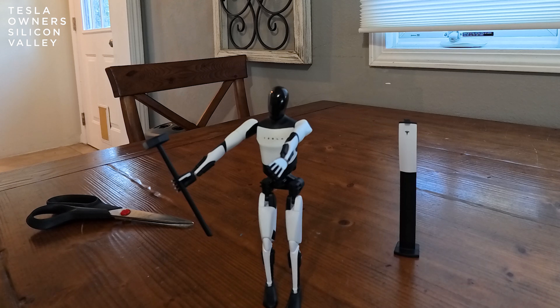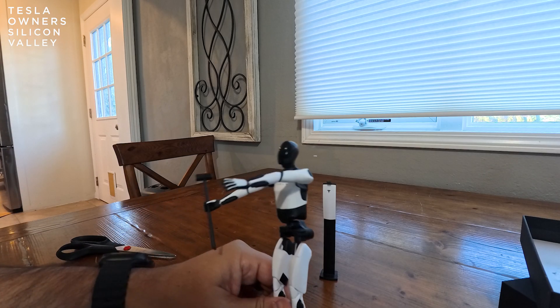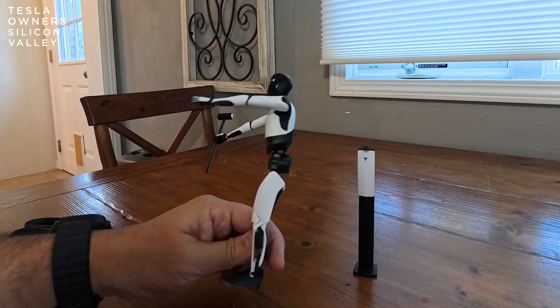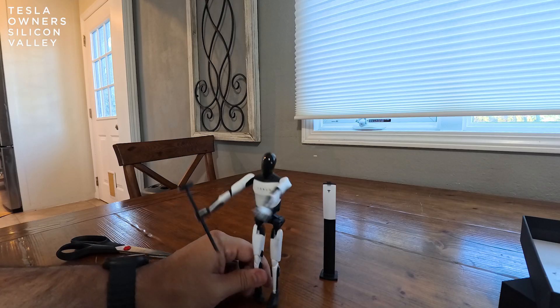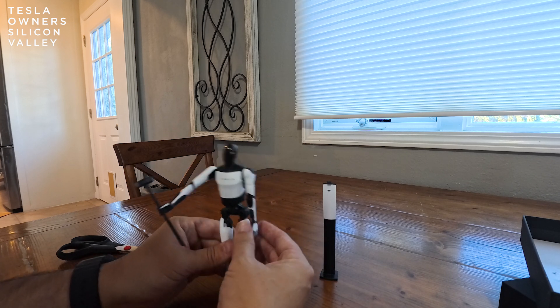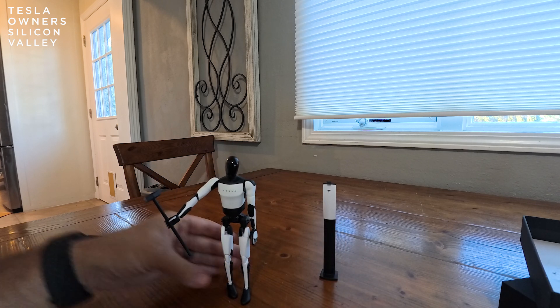I'm really excited, mainly because of what this means. This is a nice little figurine to have the kids play around with, but I'm personally really excited for the future of Tesla with robotics. With Tesla AI and robotics, this is the future. We know our Teslas can drive themselves, and now you're going to have robots walking around. Love it.